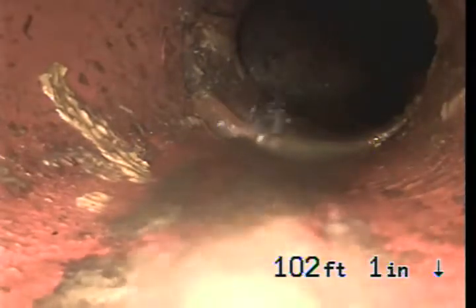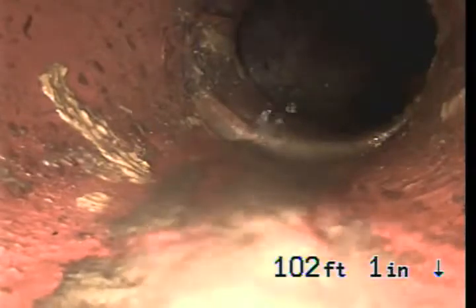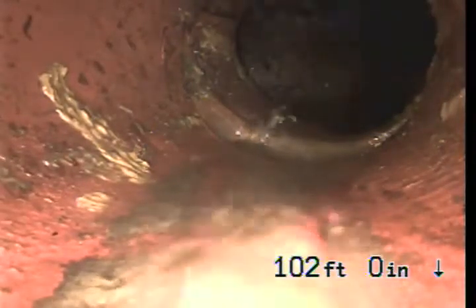We are at 1390 Simpson Ferry Road in New Cumberland. We are looking at the mainline connection. We are in terra cotta pipe.